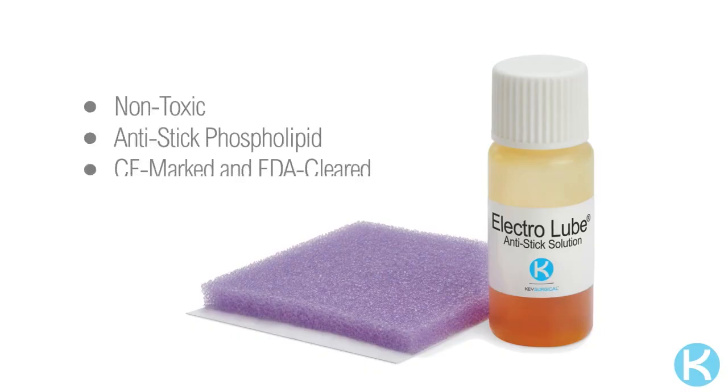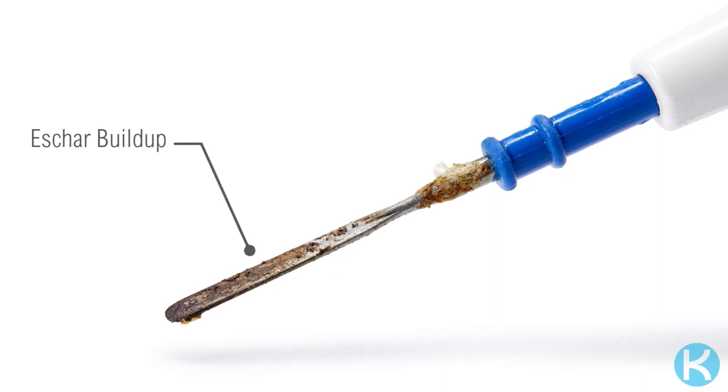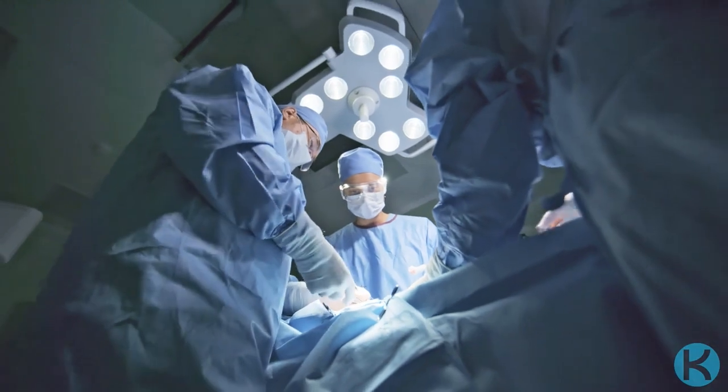Electrolube is a non-toxic anti-stick phospholipid for electrosurgery designed to protect against the adhesion and buildup of eschar to the instrument, allowing you to remain focused on positive surgical outcomes and patient safety.